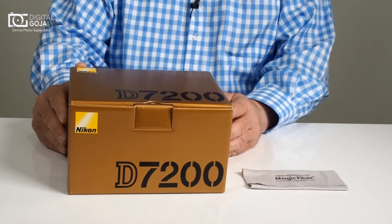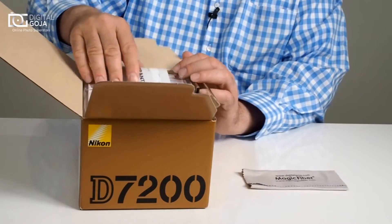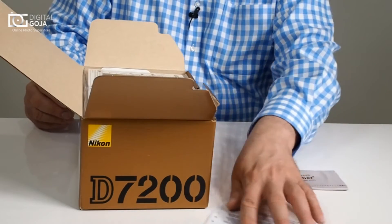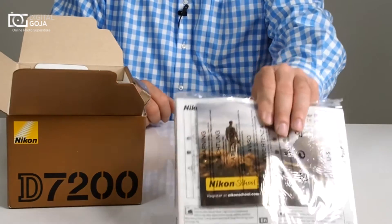They upgraded to a 24 megapixel sensor with Wi-Fi and NFC for today's wireless technology. Let's open this up. Of course, first thing is your Nikon USA limited one year warranty, and then your instruction manual in two different languages — English and Spanish. These are quite a handful.